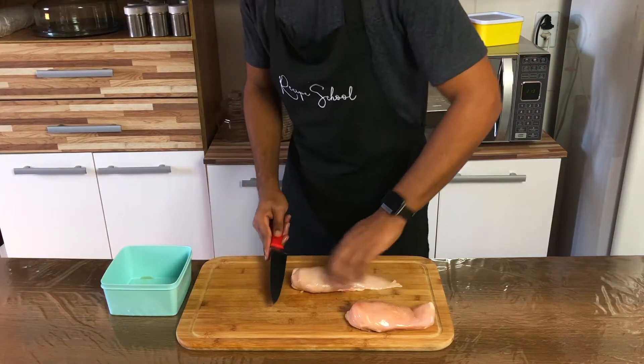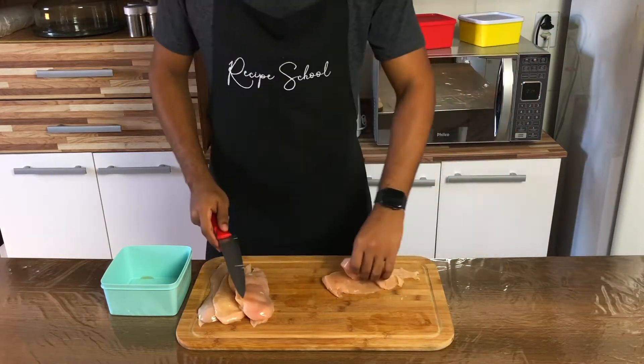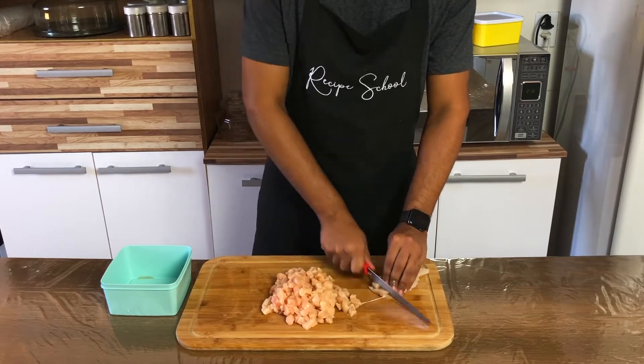While the yucca is cooking, let's prepare the ingredients. First, cut the chicken breast into fillets and then dice them into little cubes.